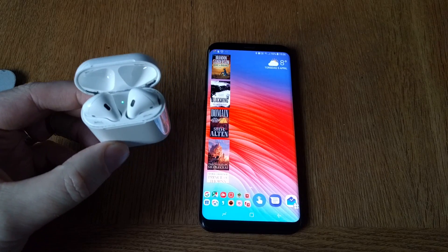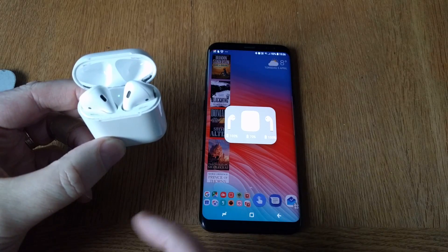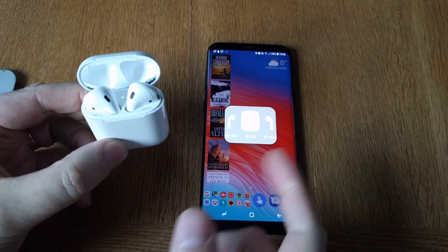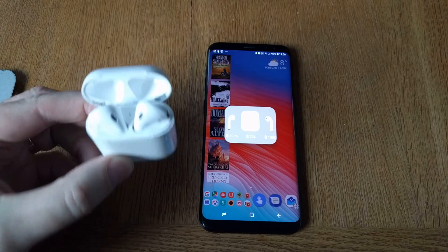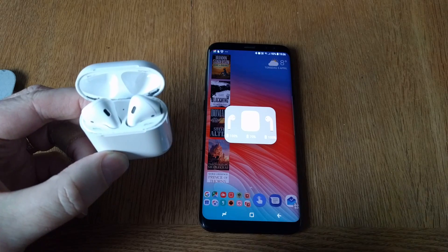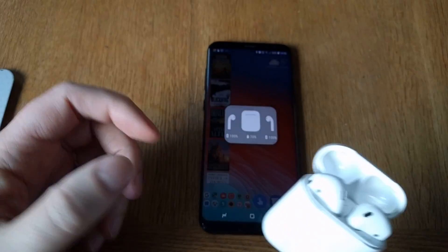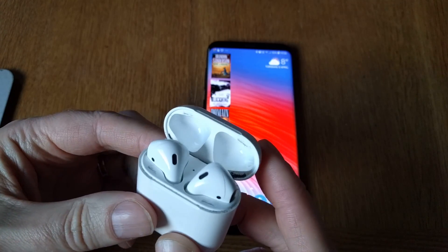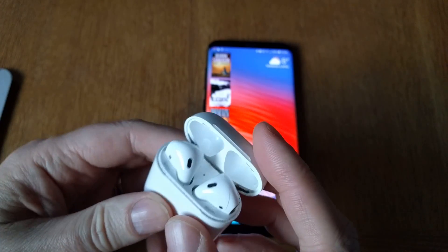Then you can do that as easily as opening the case like this, wait a while, and you see a small window pops up with the battery life and battery levels on your Apple AirPods. Really easy and really useful — I think this makes the AirPods even better for Android, because now you can also see the battery status on your charging case and AirPods.